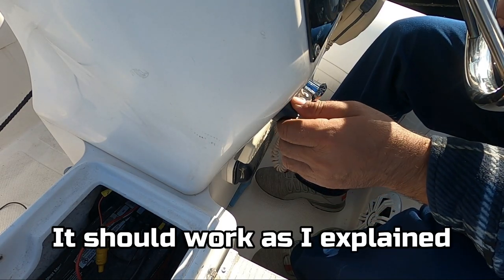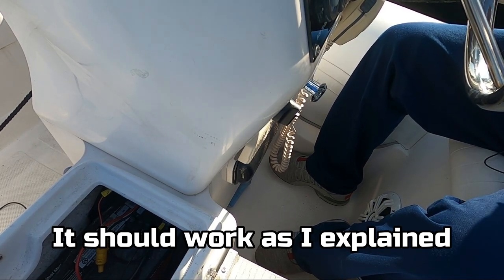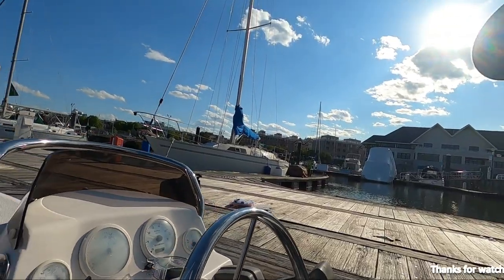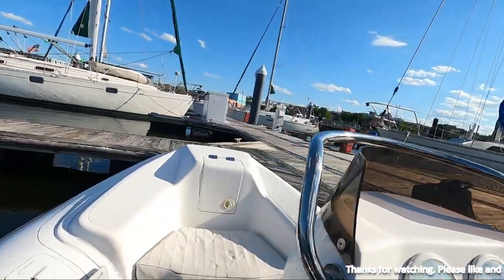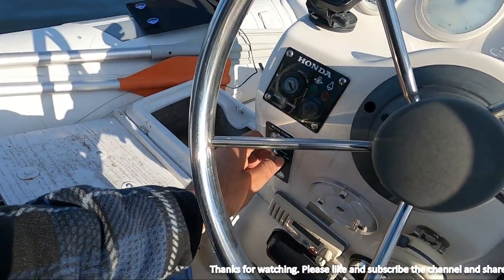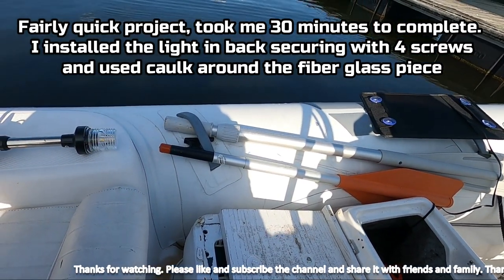There's the switch. Let's see if it works — I'm going to turn on the battery switch. Battery switch is on, fingers crossed. At position one, the navigation lights in the front should turn on. At position two, the anchor light should come on. At position three, the anchor light is on and the navigation lights should stay on.